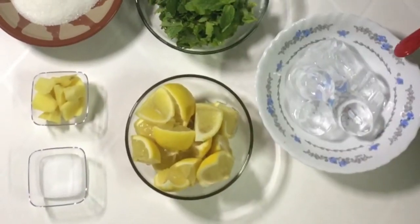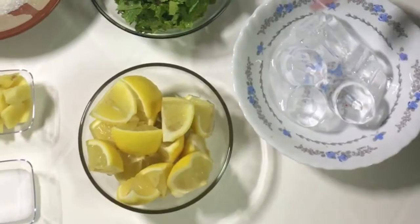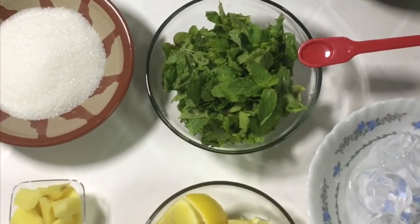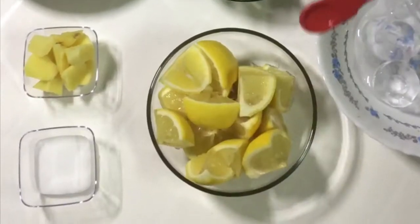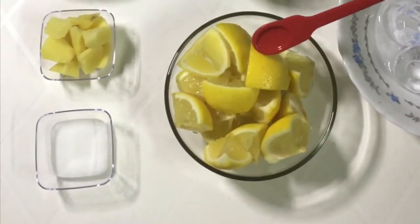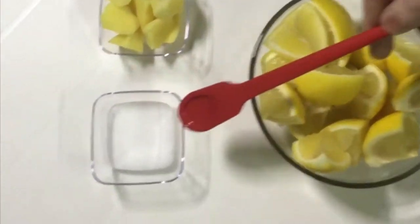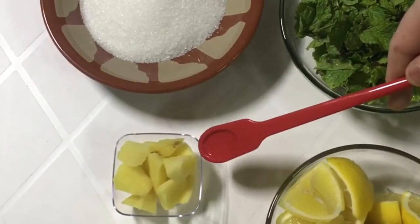If you want to make an ice cream, put the juice in the pan.